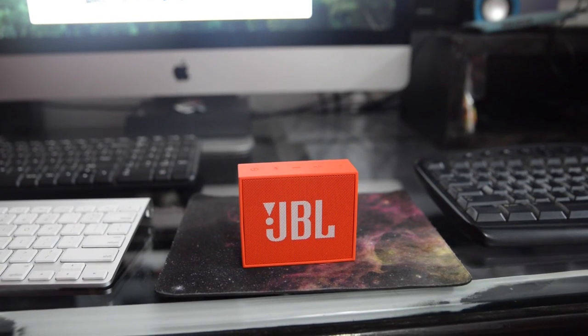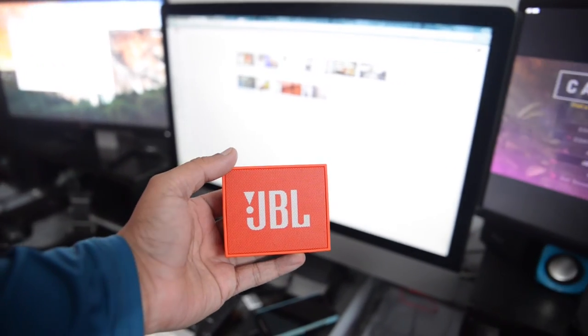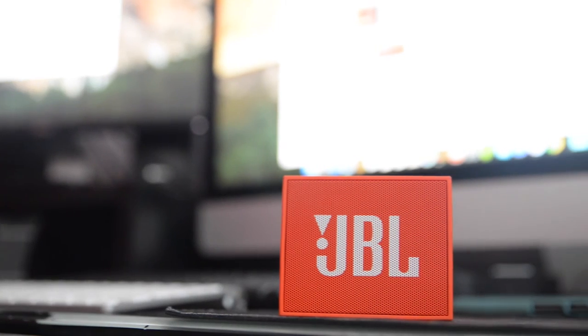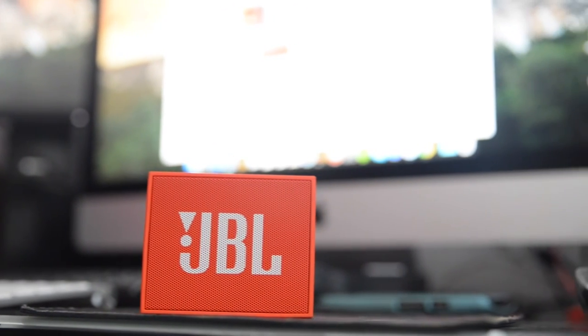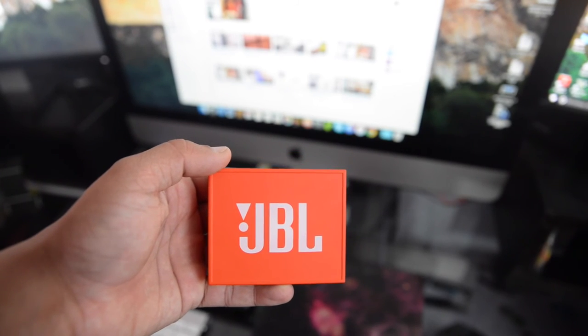Compared to the size and price of the speaker, it is way too loud and the sound quality is great. For a price of rupees 1800, I guess this is the best speaker available right now with the brand name of JBL. I strongly recommend this speaker if anyone is looking for a low budget Bluetooth speaker.